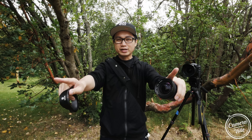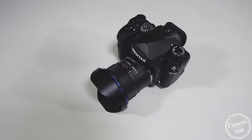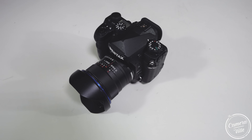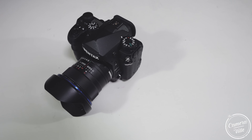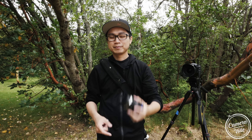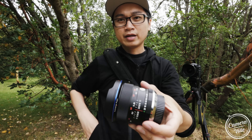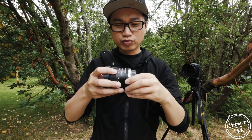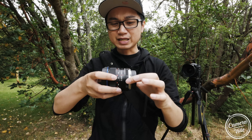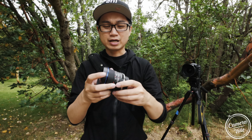Before we get started with the image quality test, we need to talk about the construction of all these lenses. The Laowa 12mm f/2.0 is the most expensive of the bunch at $1000, and it's the fastest and widest lens on the market. The aperture is a little stiff, but you can set it to 'A' on the lens and control the aperture from the camera, which is a good thing.